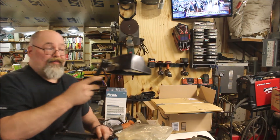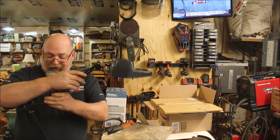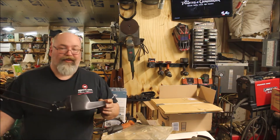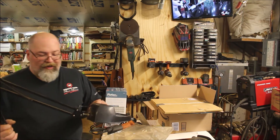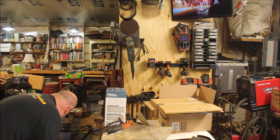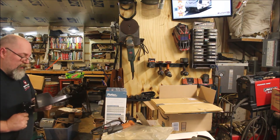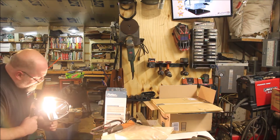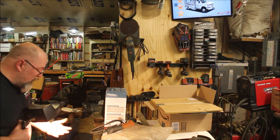At the rummage sale I picked up a little magnifying flex arm light. I didn't even try plugging it in — I can always use the flex arm if nothing else. The magnifier works because it's just a magnifier, not broken or anything. Let's plug it in and test the light right now. Yeah, it looks like the bulb's burned out... oh no, there it goes — it works!